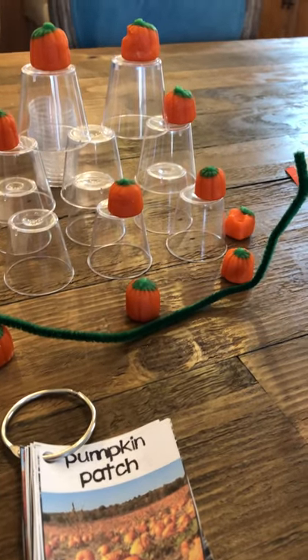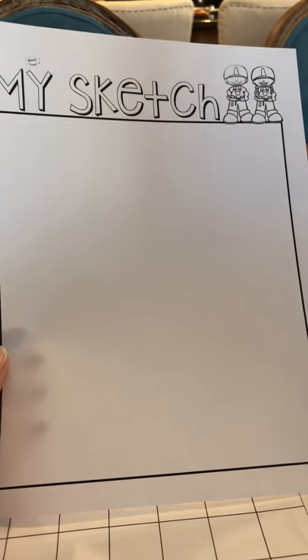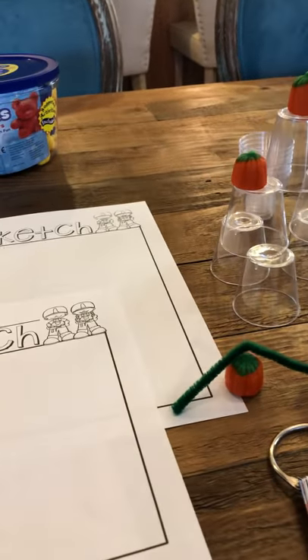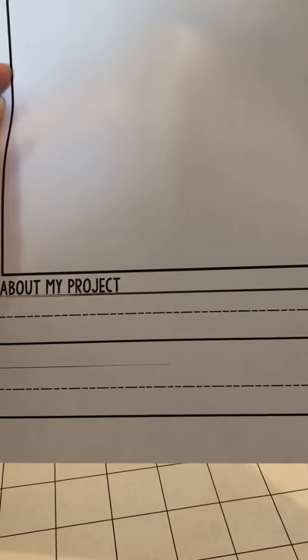I want them to sketch it first, and then at the very end, after they create it, I'm going to include a page called 'My Sketch' — what did their final project turn out like? Draw a picture of it. Talk to them: what worked in your project? What didn't work? Oh, when I used the blocks, they were falling — they'll be able to tell you. For my advanced TK kids, I have another 'My Sketch' where they can write a complete sentence about their project or label things. So I have two different worksheets they can use.